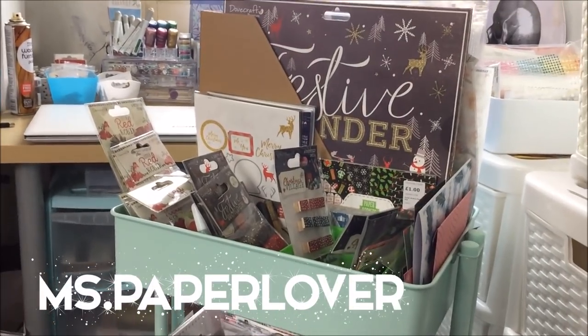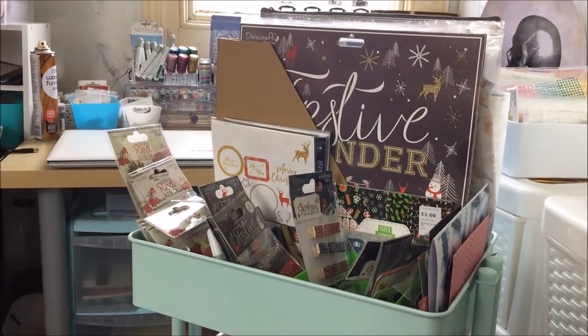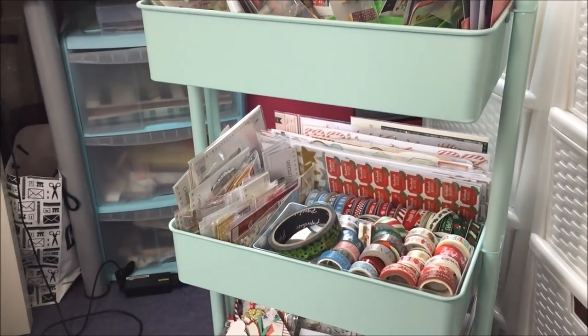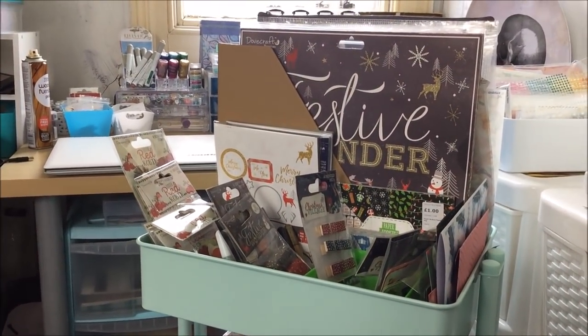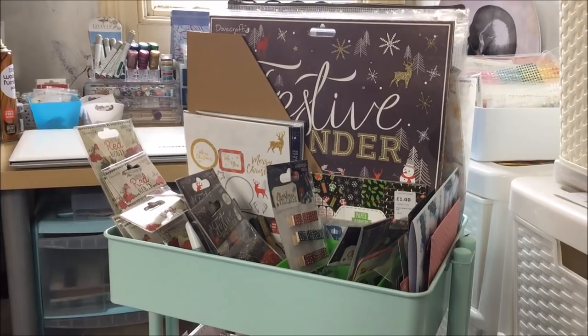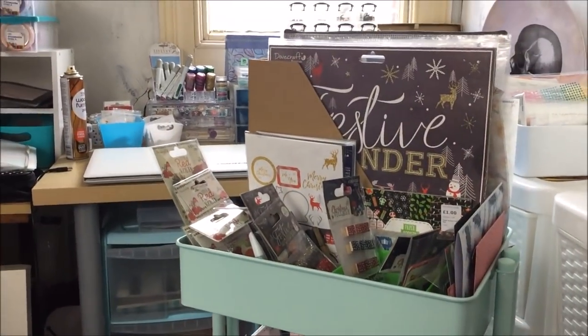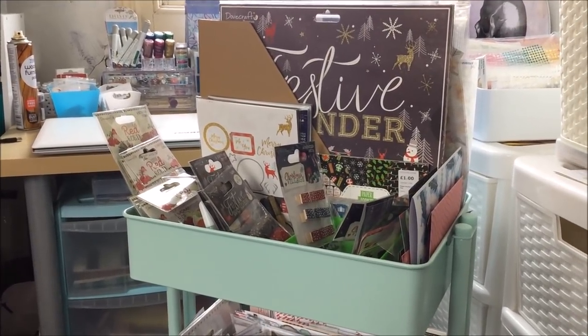Hello everyone! Today I thought I would share with you a video showing you my system for storing my Christmas craft supplies and supplies for my December album. I know it is not that long since I did my craft room tour but when I did that my Christmas supplies were still for the most part packed away and since then I have made this little system mostly in this cart.